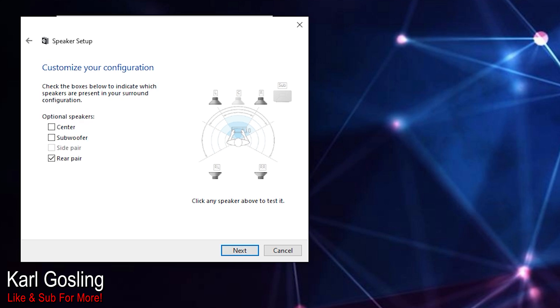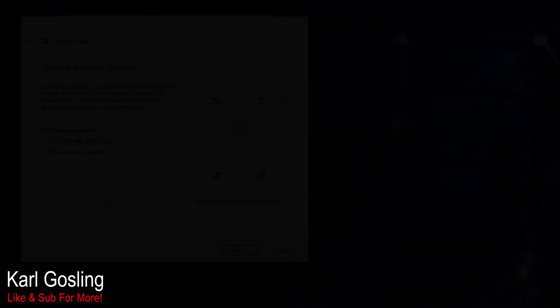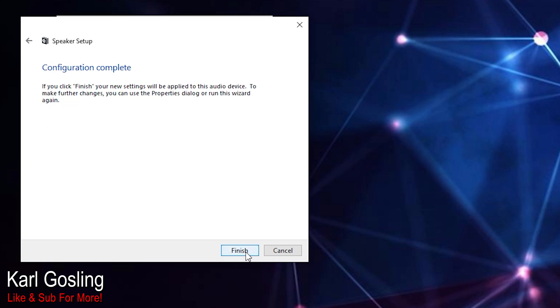Then click 'Next' and you can choose what optional speakers you've got. For my setup, I've just got the four — the rear pair in addition to the fronts. Click 'Next' again and you choose what your full-range speakers are. You need to do this because you don't want Windows cutting off your low frequencies from going to your transducers. If you untick full range, Windows would think you've got a sub in use, and anything below about 80 Hz would get sent to the sub — which in my case doesn't exist. Most of the tactile feedback is in that low rumble range, below 80 Hz, so if they weren't full range those frequencies wouldn't reach your transducers. So make sure they're on full range.